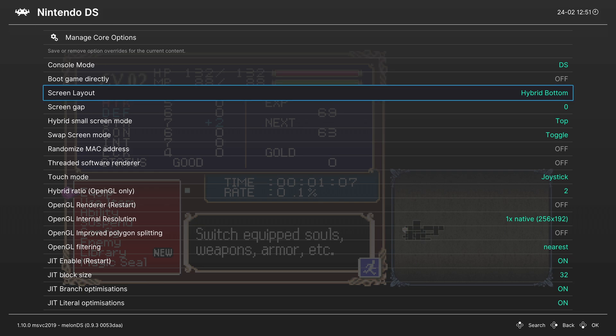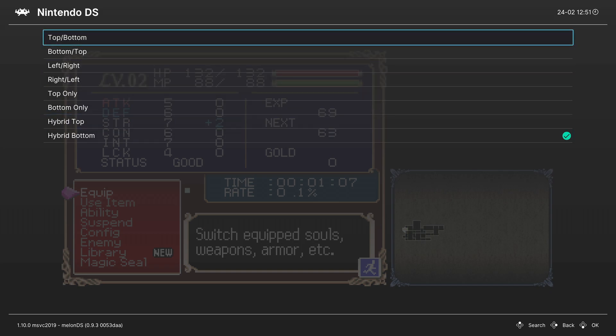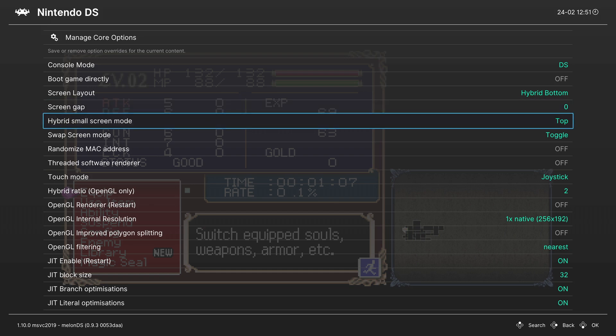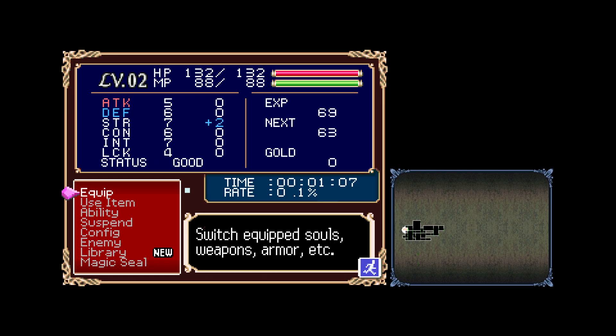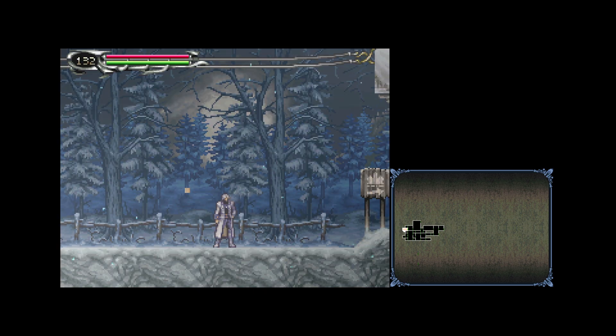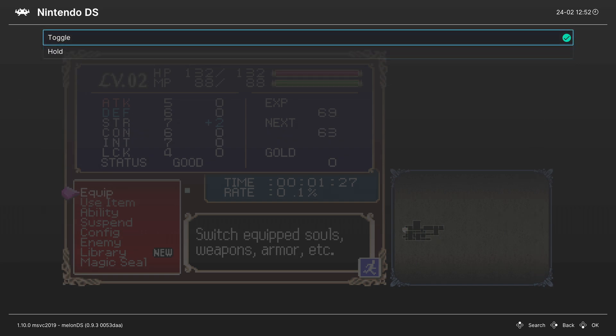The Hybrid method is my preferred option depending on the game. Most games utilize the bottom screen or the top screen as a map or inventory, so having them the same size isn't always necessary. But there are games that have cutscenes shared between the screens, like Metroid Prime Hunters. Next up is Screen Gap — if you want a gap between your top-bottom modes, you can choose that here. Swap Screen Mode is a pretty cool feature: pressing the right trigger on your controller will swap your screen between bottom and top. So in top or bottom screen only mode, you can press right trigger to instantly swap screens. You can choose whether that's a toggle or a hold.